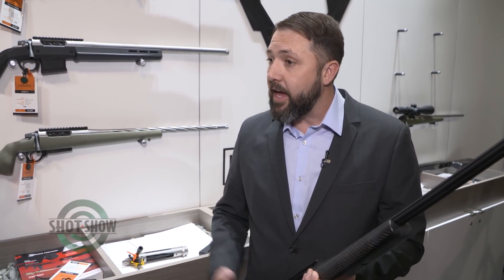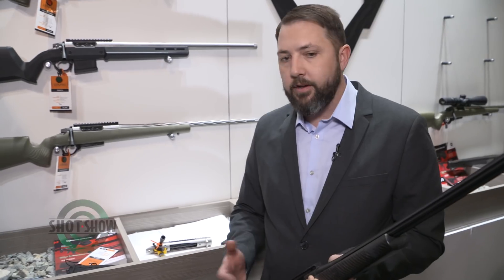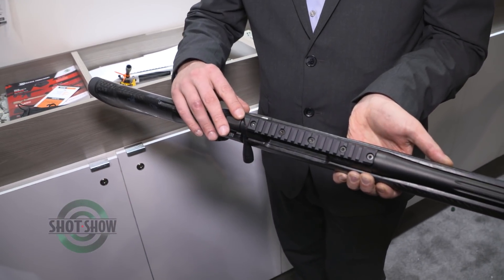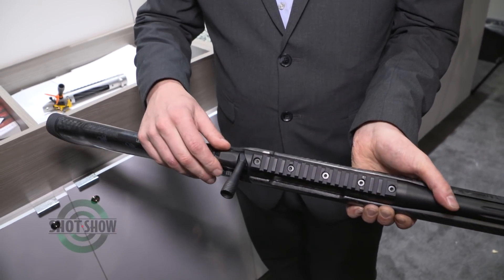We introduced the Havoc rifle last year at the NRA show, which is this green one here on the wall. It's quite a bit different than your normal bolt rifle. We have a lot of different features on it. Our bolt has a different cam on it — our helical extraction cam — so as you lift the bolt handle up, it just rolls back in one nice smooth motion.